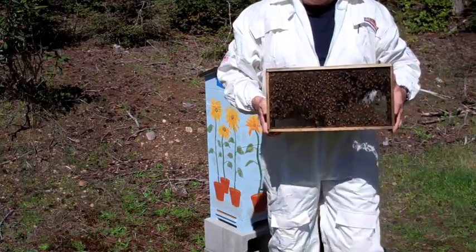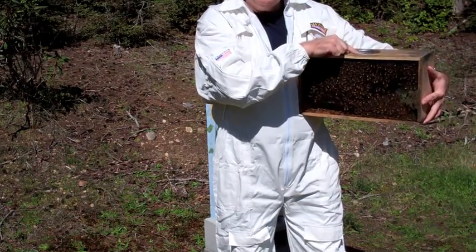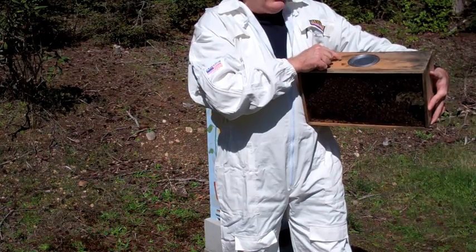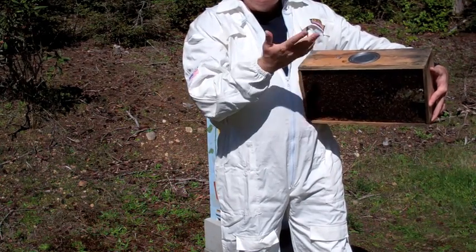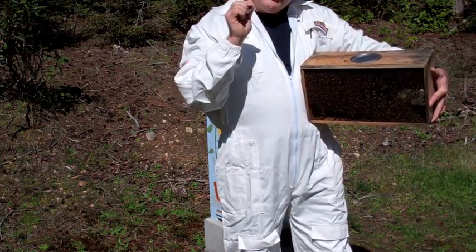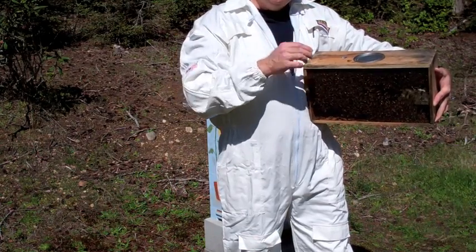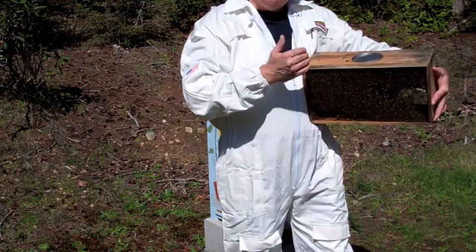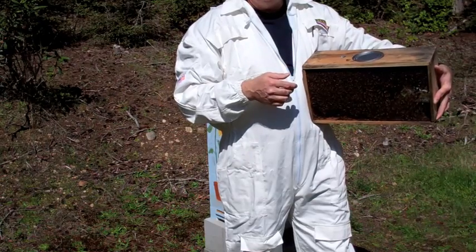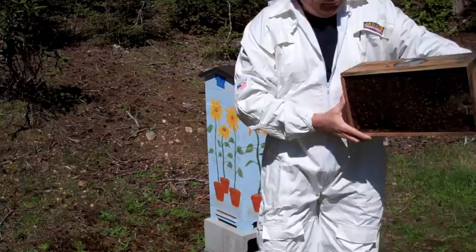In this bee package of three pounds — again, 10,000 bees — we've got a food canister and a little queen cage. The queen is kept in a cage that I'm going to pull out in a minute. The goal is to take the queen cage, remove the cork, and put a marshmallow in there. When you put the bees and the queen cage back into the nest, it gives the bees about three days to eat the marshmallow to release the queen. That gives them time to get used to the scent, or pheromones, that the queen puts out, so they know who their queen is and can identify their hive.